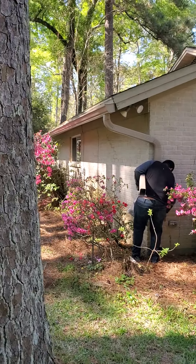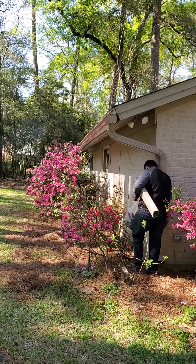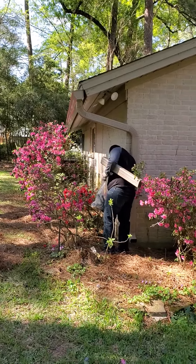We're back on this job today — Triple G Roofing and Construction. I just want to show you guys the finished product with the gutters. Like I said before, it's a six-inch gutter with a three-inch by four-inch downspout for maximum water flow.